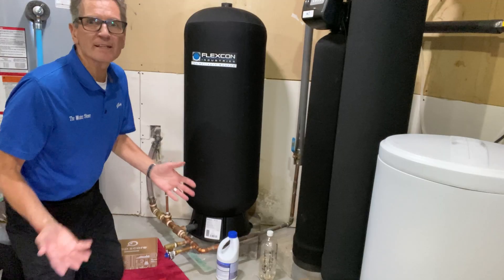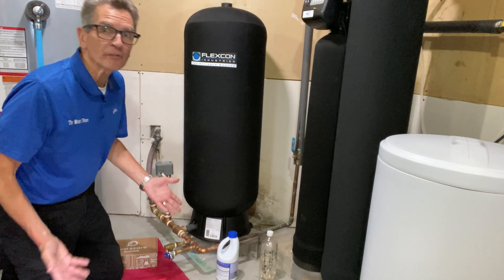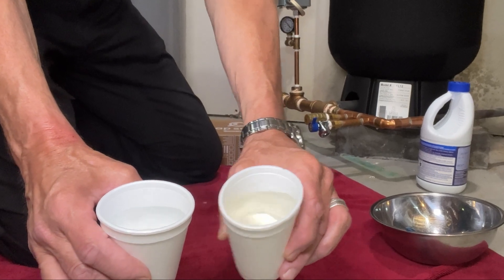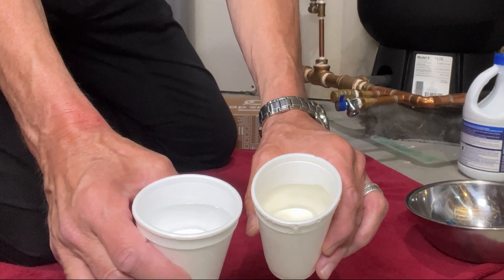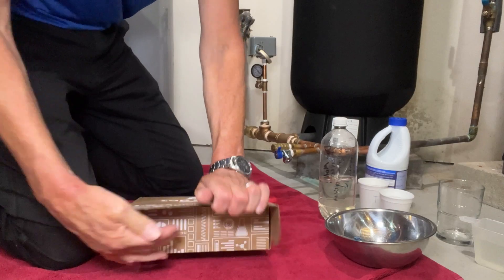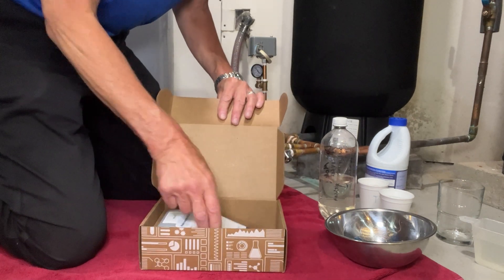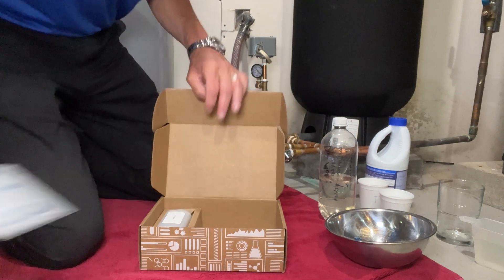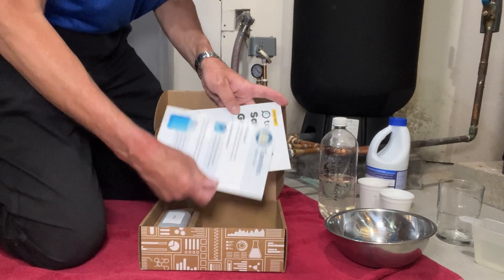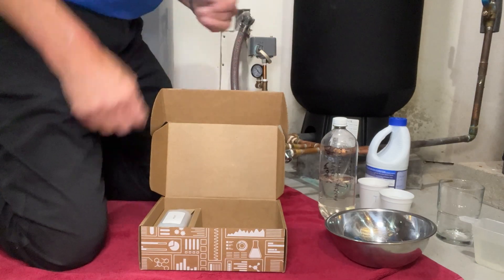Next up is the tannins test. Tannins give water a weak tea color, and you'll often find that in lake water and occasionally in well water too. You can identify it by pouring water into white cups — the tannin-affected water is darker, like a light tea color, compared to regular tap water. Inside the tannin test kit there's mailing information, forms, and a guide that explains how to do the test. This is a fully flushed test, meaning you take it after running the water for five minutes.